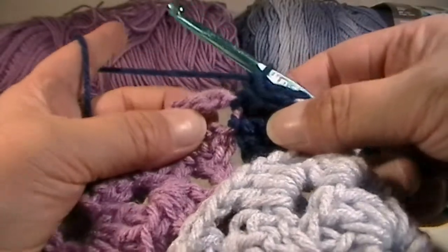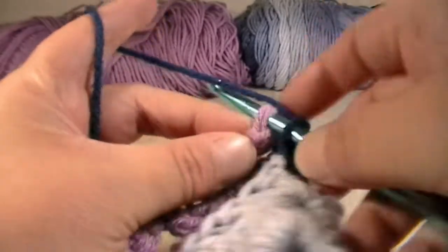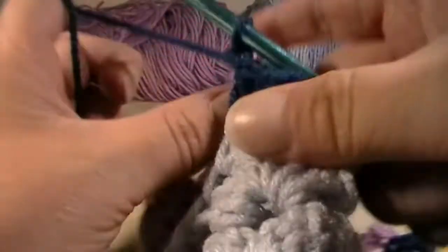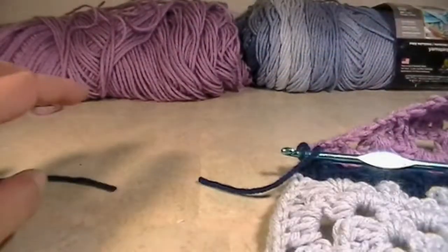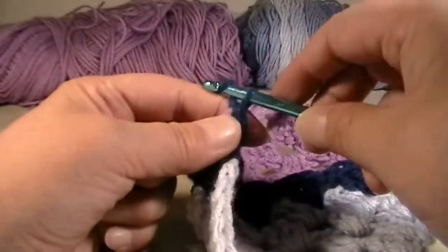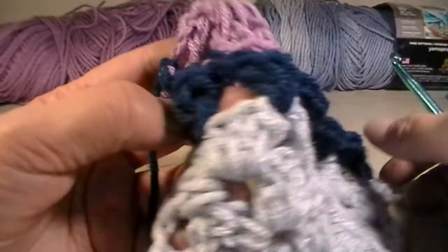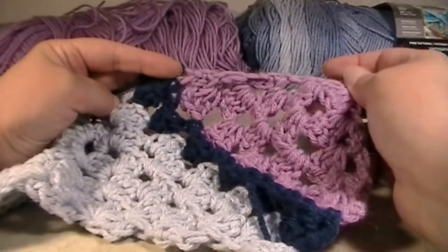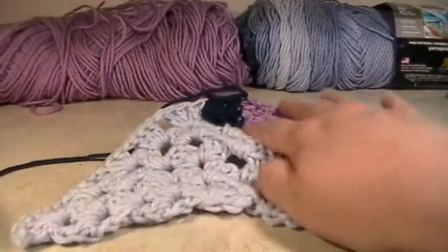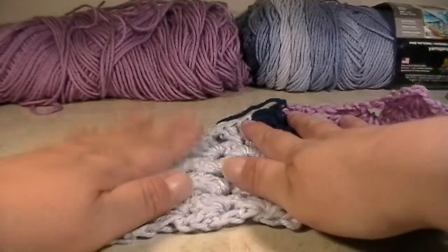What I like to do to finish this off — because sometimes I feel like it's still not done — I'll go back to this purple, find a stitch right here, put my hook into it, grab it, and pull through. Then you can just take your scissors, cut your yarn, yarn over, and pull through. And there you go — nice and connected. You have a blue triangle and a purple quarter triangle, both connected. The next one you're going to grab is going to be the purple triangle, and we're going to connect that one next.